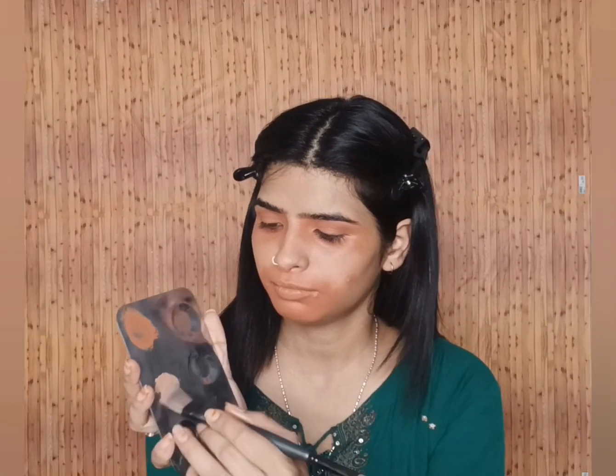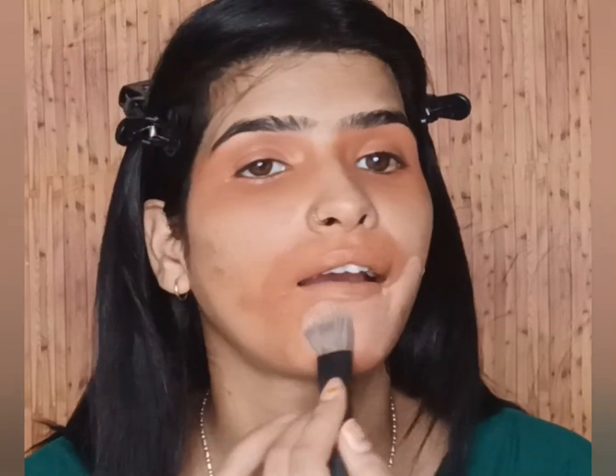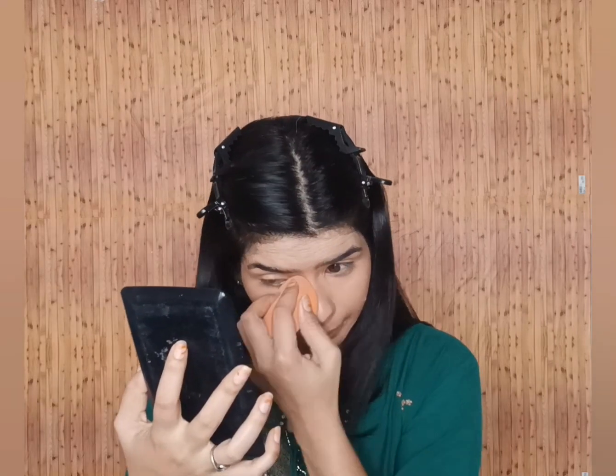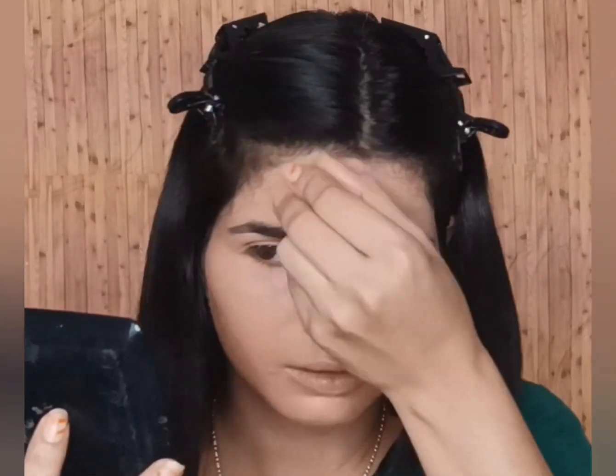After mixing two light shades, I will create my base with it. Only with concealer we will make a base — I will not use any foundation in this tutorial. If you have a foundation or concealer, you can apply foundation first, then apply concealer on top. Make sure you do blending properly around the nose and hidden areas like your crease area. Please do well blending in these areas, otherwise it doesn't look good.